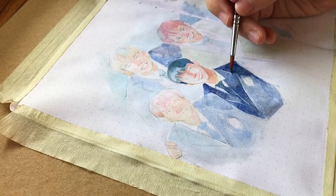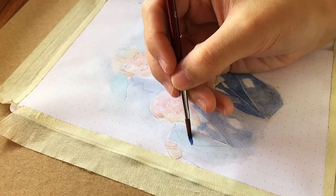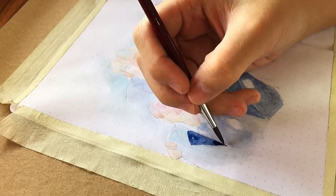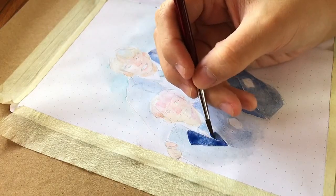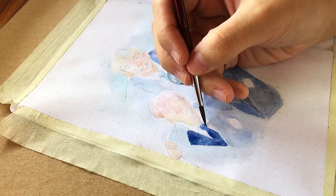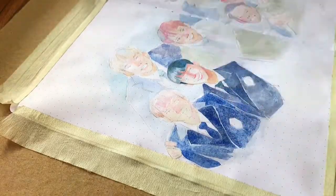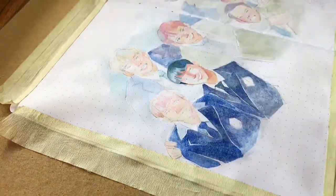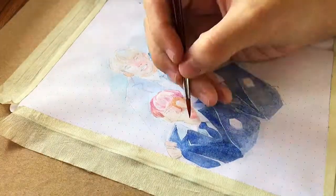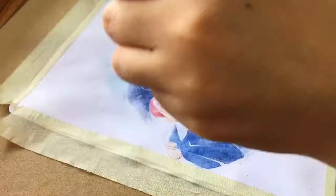It's much more evident on larger areas like the jacket of San right here. Essentially what I would do is load up my brush with as much paint as I could, drop that into the area I want to spread it across, and find a connected color shape — like this tie — that I could extend that droplet into, to lessen the streaks visible in larger areas. On smaller areas like the hair and the face, it wasn't as evident. So it was just the jackets that kind of gave me some trouble.